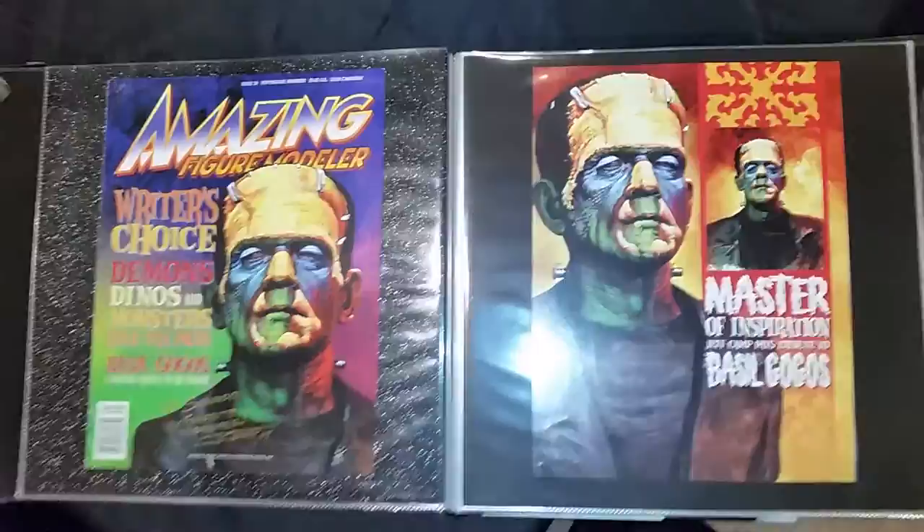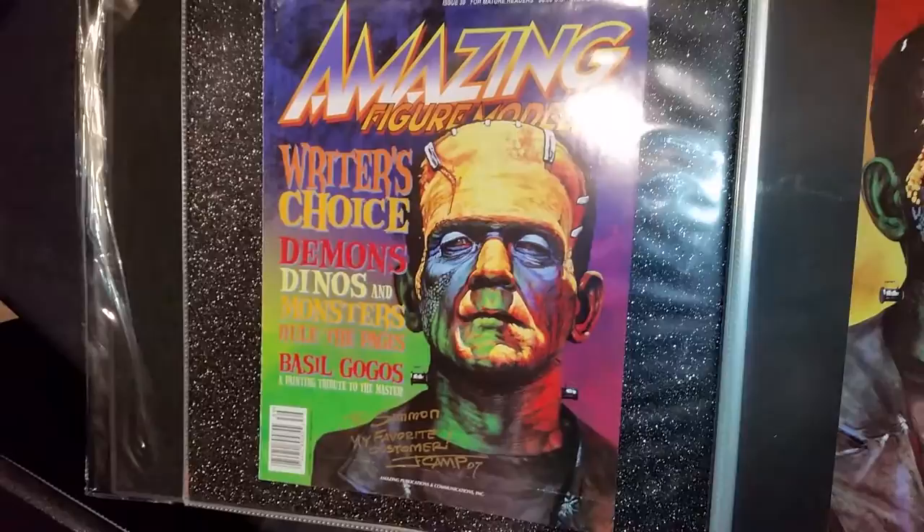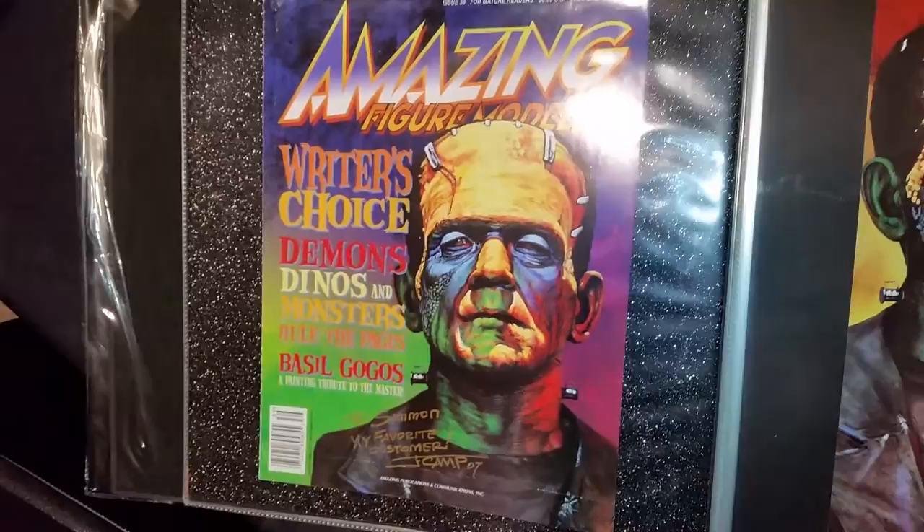This is the issue in question — Amazing Figure Modeler, number 39. That's the bust. Again, it looks nice, it looks like a painting. It doesn't look like a three-dimensional object. Jeff was nice enough to have it autographed for me.